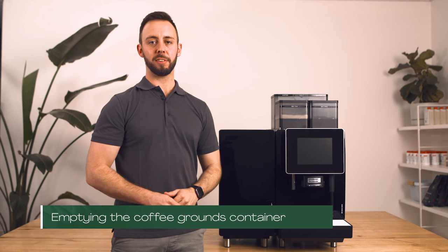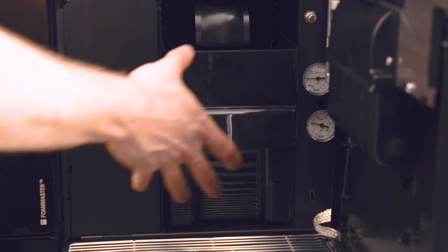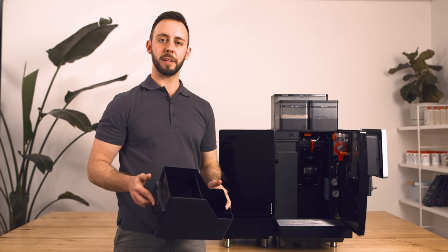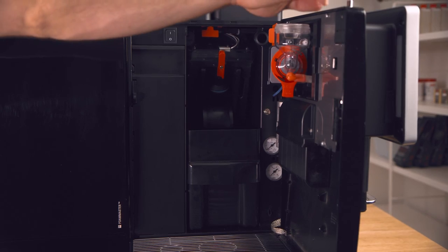Let's empty the coffee grounds container. Open the machine door by pressing the silver button on the top and remove your coffee grounds container. Empty the grinds into your coffee grinds recycling bin or normal landfill bin. If necessary, wash and dry the grounds container, then reinsert it back into the machine and close the machine door.